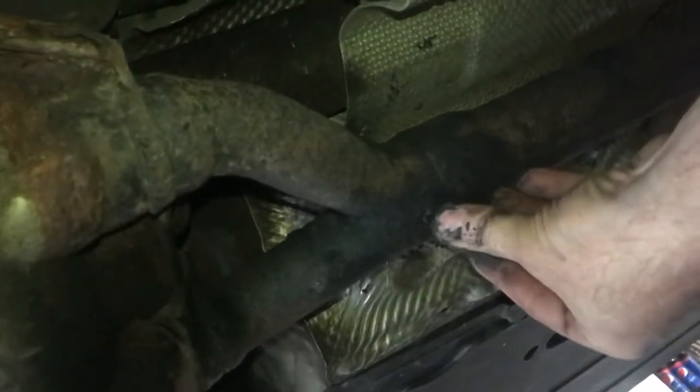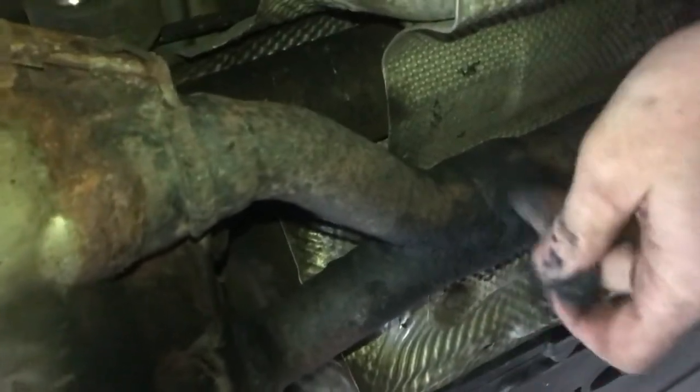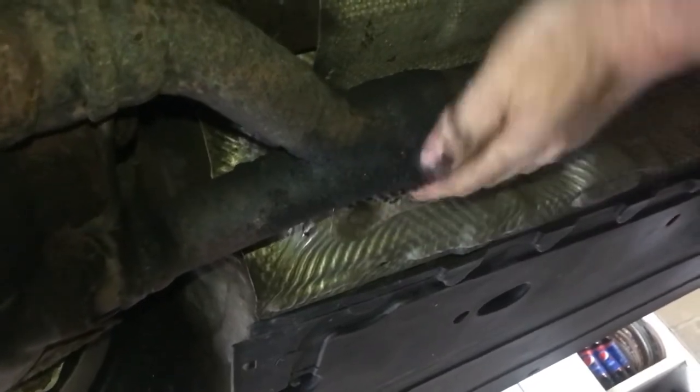Make sure the pipes are warm when you're doing this — it'll dry faster. This stuff blends right into the pipe, so if you take it in for inspection you can't even tell that you worked on it. When the pipes are warm this stuff sets up a lot faster.